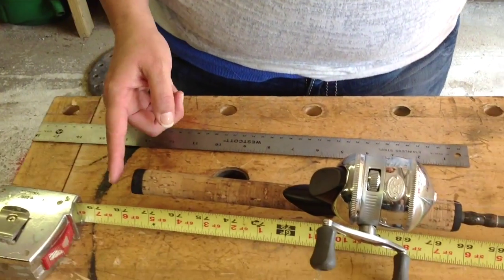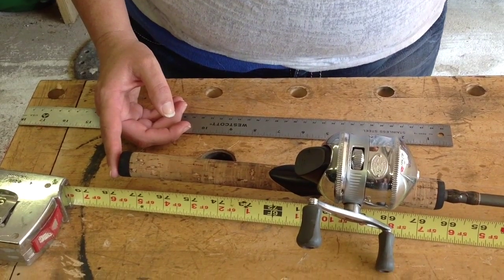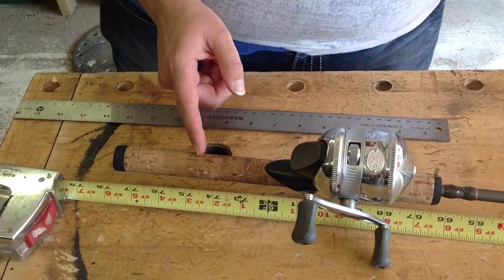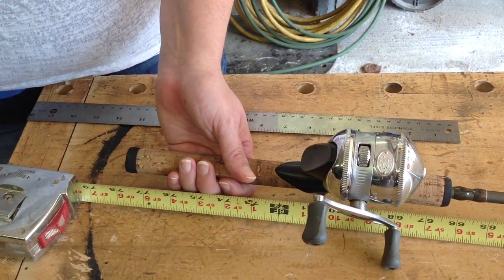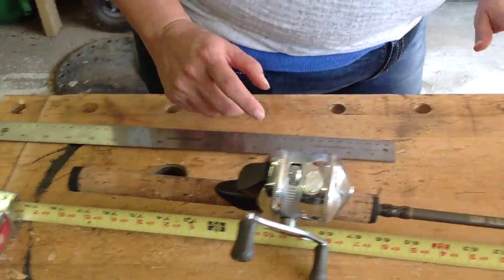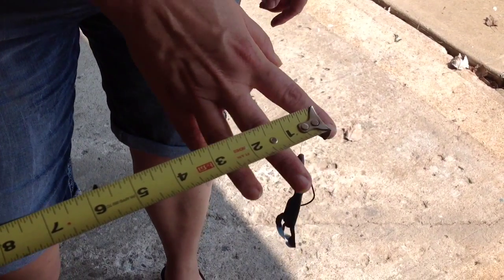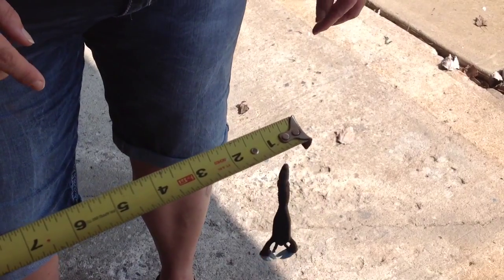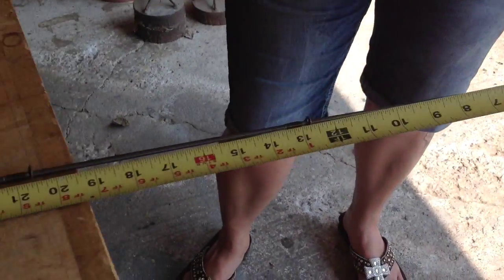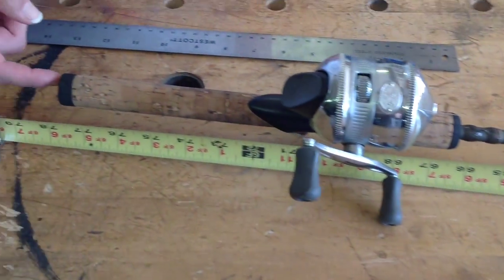The fishing rod is a great example of a third class lever. The third class lever, kind of like the second class lever, has the fulcrum at the end, with the effort force and the resistance force on the same side of the fulcrum. Our effort force would be right here where my hand is going to be when I'm holding the fishing rod, and my resistance force is going to be at the end — that's where the fish is, causing resistance on the pole. The distance of my resistance goes from the resistance all the way to the fulcrum at the end of the rod.